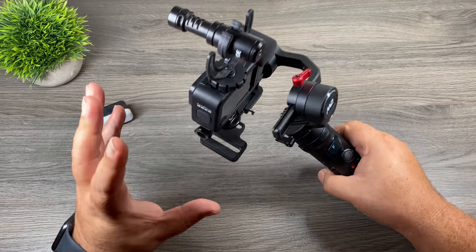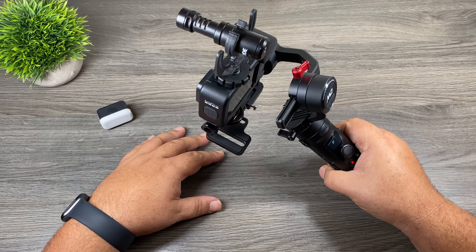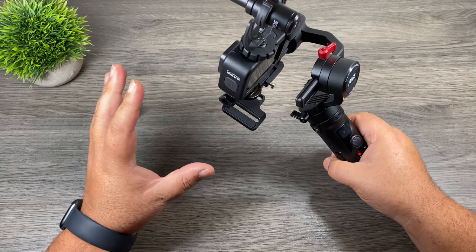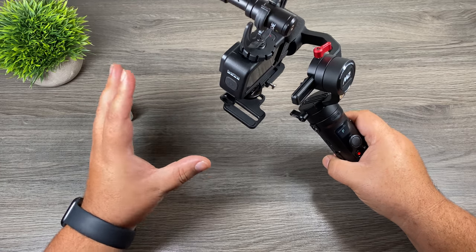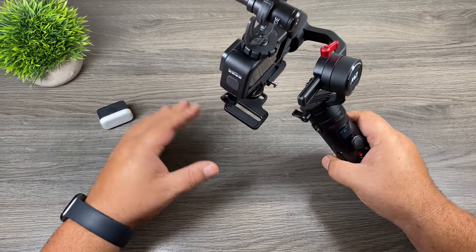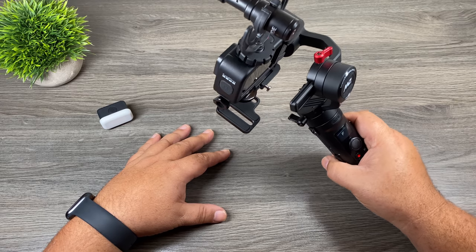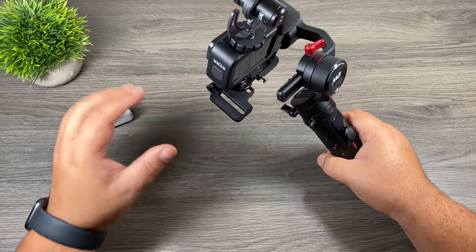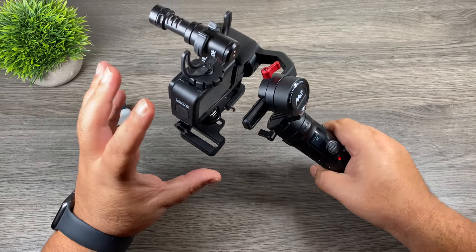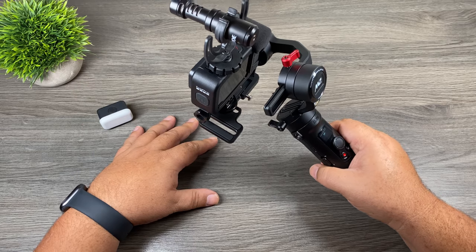So do we even still need gimbals nowadays? HyperSmooth 3.0 is pretty incredible and you can get some nice smooth shots. The quick answer is no — we don't need gimbals nowadays. If you're filming handheld with your GoPro or strapping it to a bike, the stabilization is just phenomenal and you don't even need a gimbal. You can actually get results almost as good as, if not better than, a gimbal sometimes. So in those everyday situations, no we don't need a gimbal — which is a beautiful thing, because who really wants to carry a big contraption around all day? It's big and bulky and just takes up space in your camera bag.